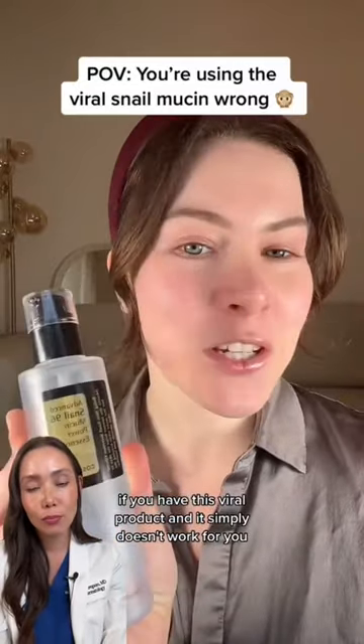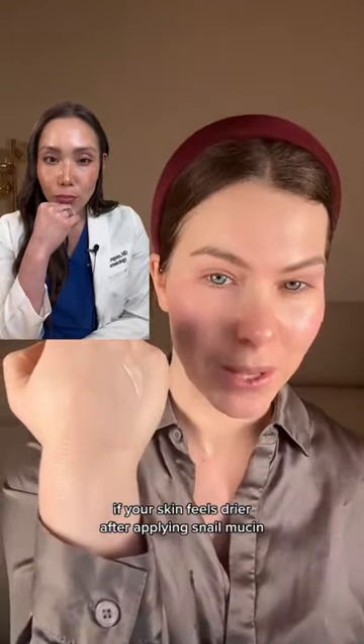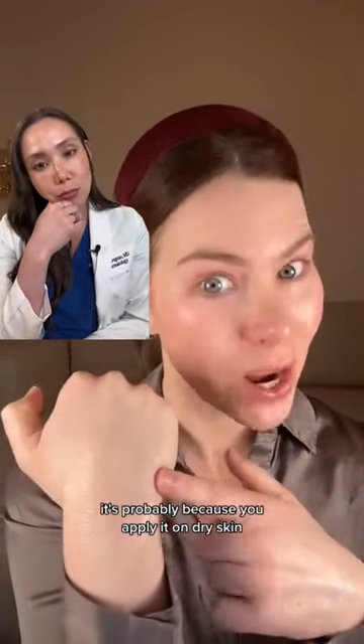If you have this viral product and it simply doesn't work for you, you're probably using it wrong. If your skin feels drier after applying snail mucin, it's probably because you apply it on dry skin.